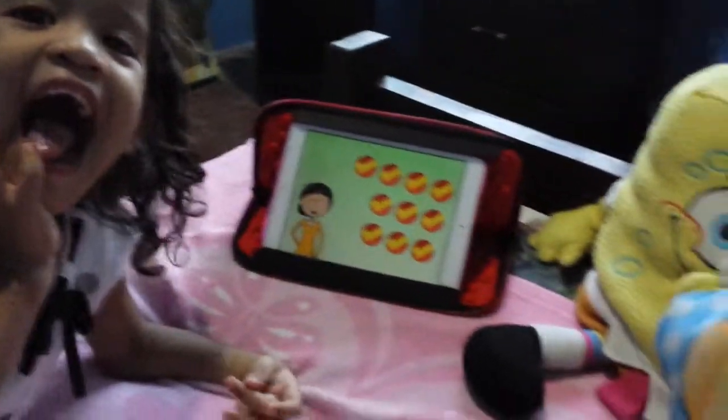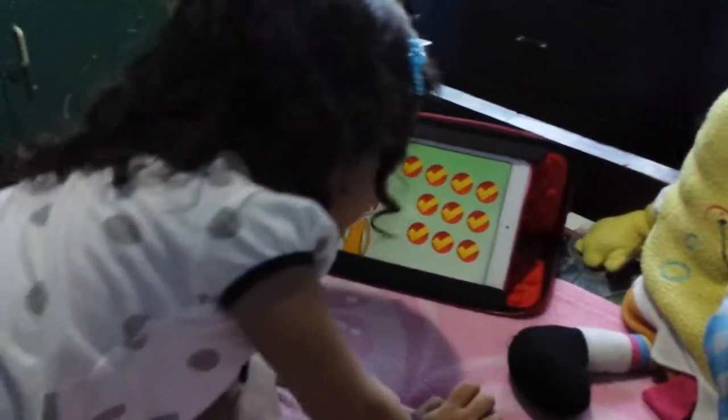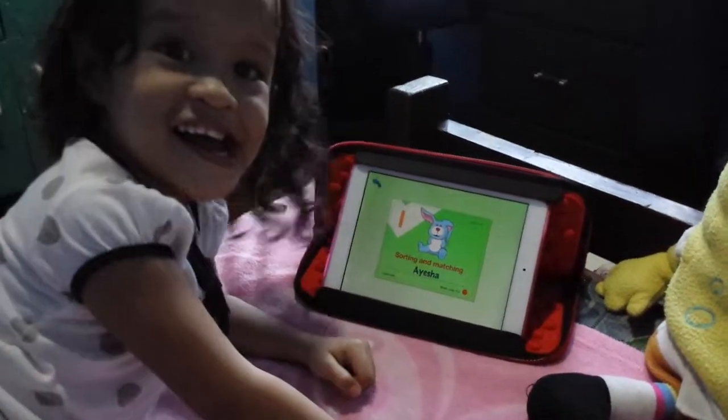Wow! Did you get everything correct? Wow! That's very good. This is your certificate. Touch it!